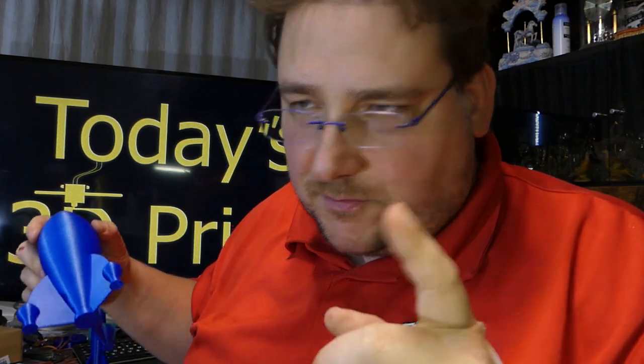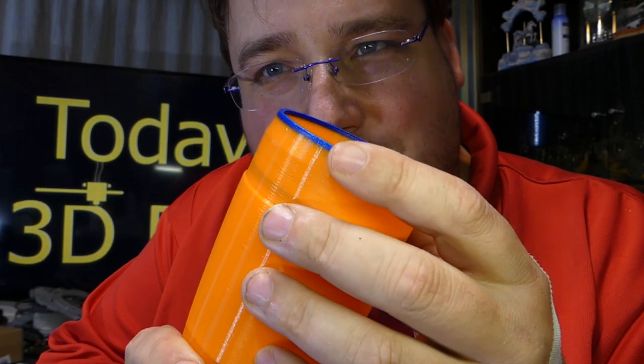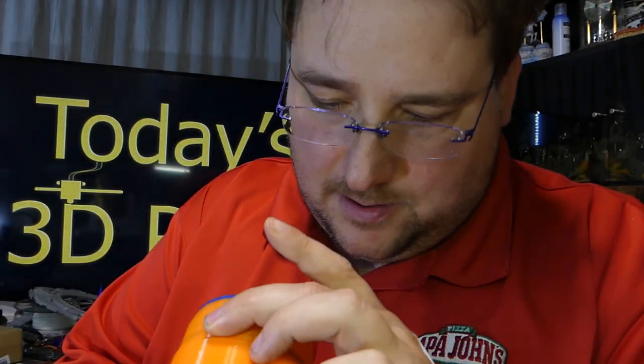I wasn't going to do that thing with the knife. Bite me once — you don't get a second shot. So the last of it went into this nose cone. That's the last of my High Five Blue. And then this is another filament I'll have a review of coming up soon.